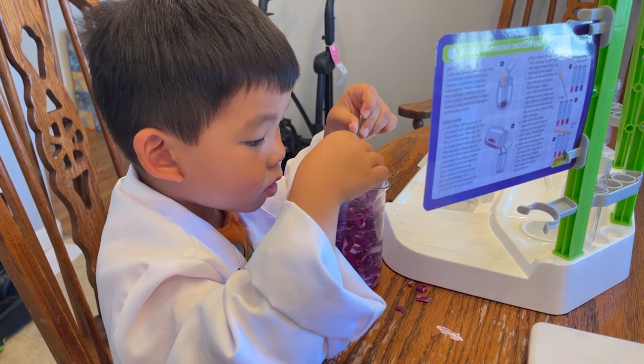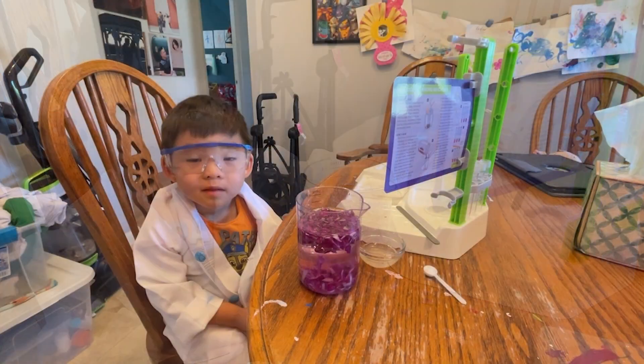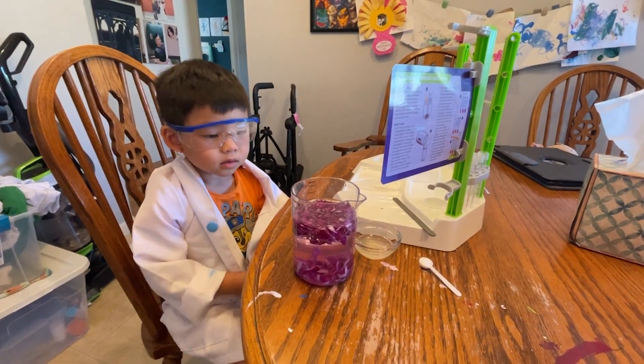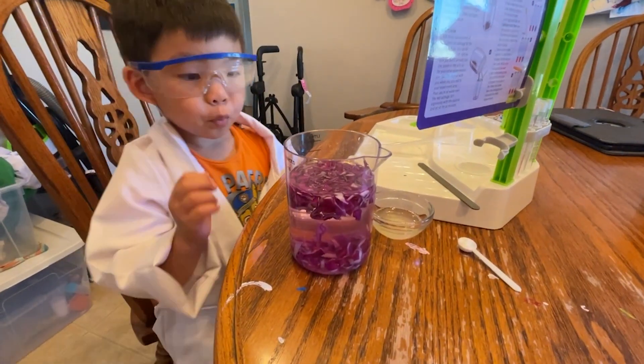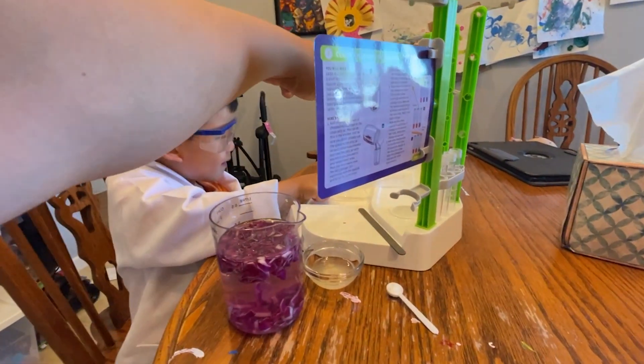All right, we're going to let it sit for 30 minutes and then we'll be back for the rest of the video. Okay. All right, Edgy, it's been about 30 minutes since we made the red cabbage solution. So now what I need you to do is take the little cup that's over at your station.